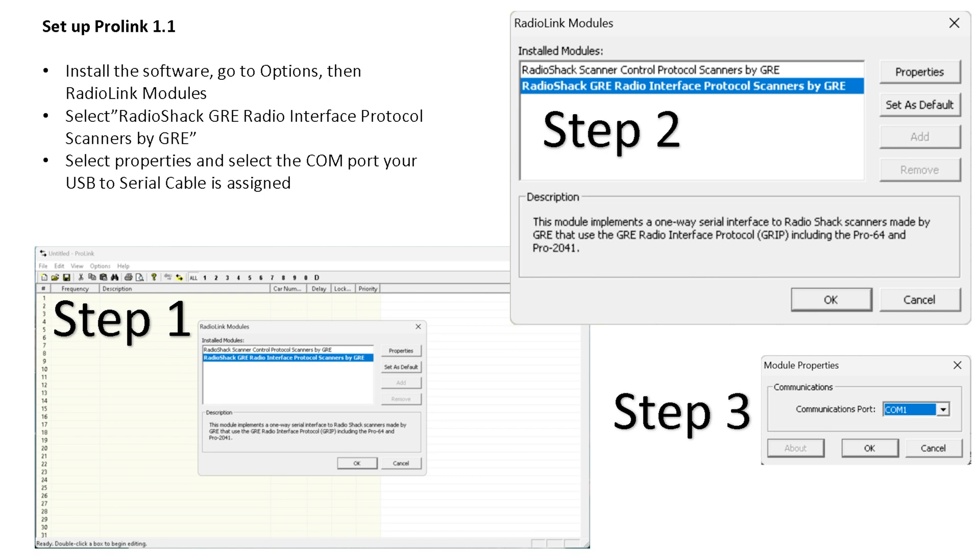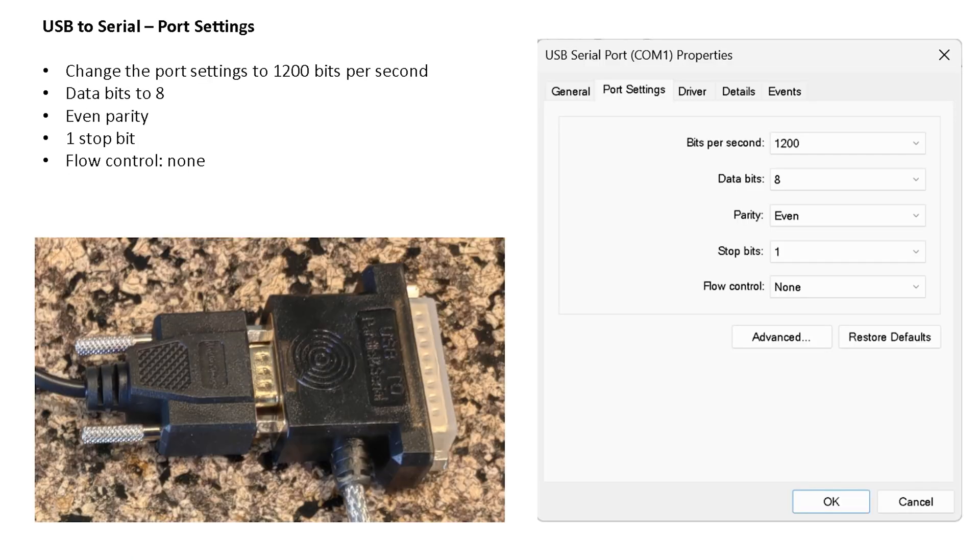On the Pro Link software, you'll install it, go to Options, then Radio Link Modules, and select the GRE radio interface protocol — scanners by GRE. This is the one-way protocol, so you can send data to the scanner but you can't pull data from the scanner back to your computer. Keep that in mind — if you make a cool spreadsheet with frequencies you like, save it, because you won't be able to pull it back from the scanner. Then make sure Pro Link is configured for the right COM port, which is whatever Windows assigned to your serial cable.